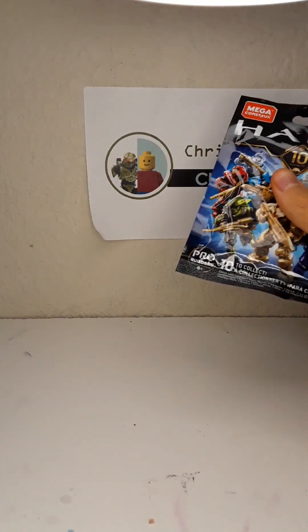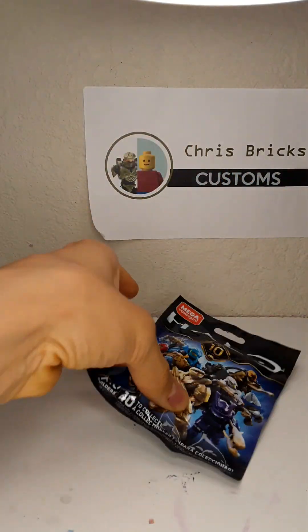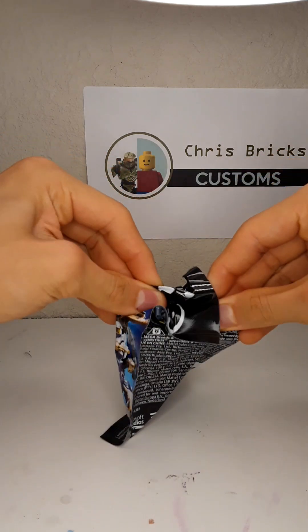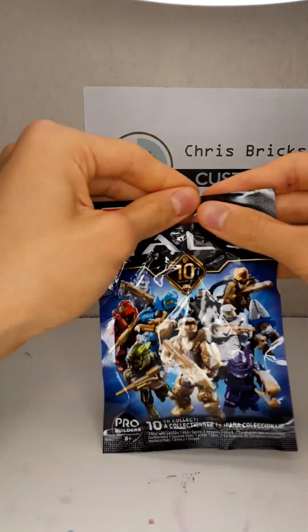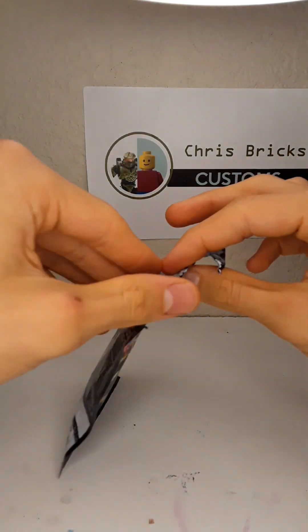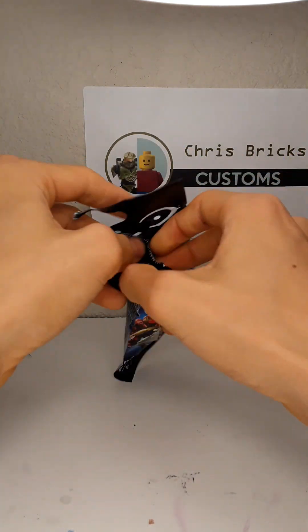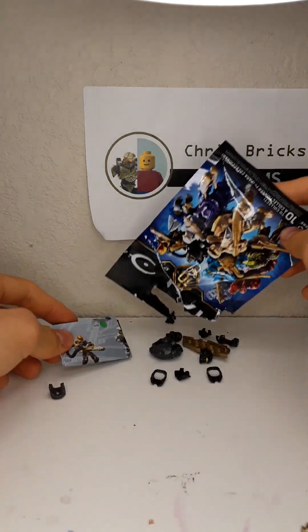I think we're going to start with the 10th Anniversary. Just pop this one open real quick. Did that even cut it open? Now we're just going to go with the old-fashioned way — through the top, just tear it open. This thing's hard to open. Alright, so what do we got?